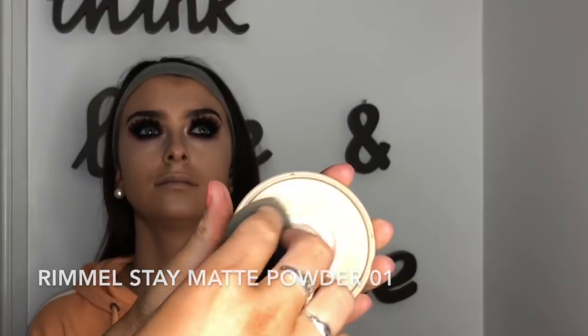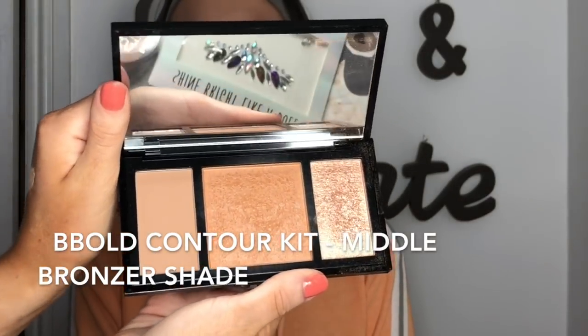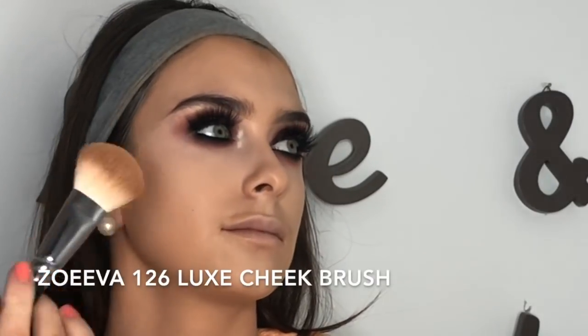I set everywhere we put that concealer with the Rimmel Stay Matte Powder in Translucent, using the Beauty Blender for that too — it just makes everything mould into your skin. Then I go back in with the crown brush and blend out to make sure the concealer didn't interrupt the blend on the under eye.